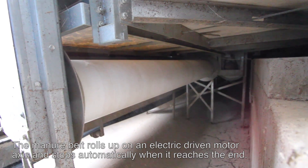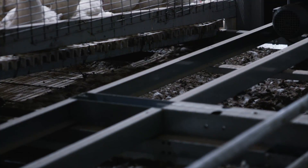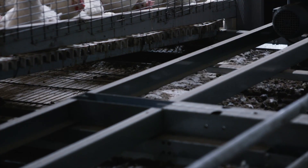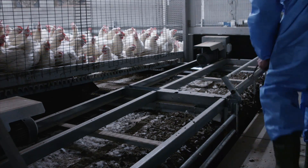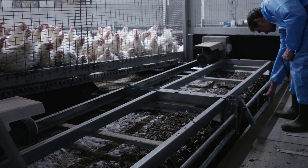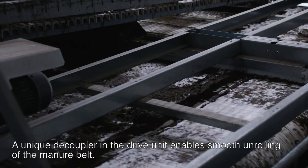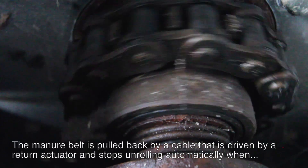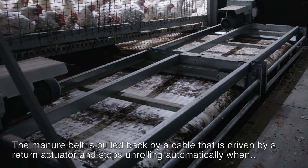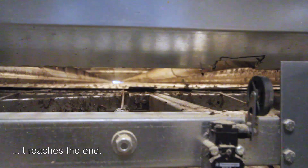The manure belt rolls up on an electric driven motor axis and stops automatically when it reaches the end. A unique decoupler in the drive unit enables smooth unrolling of the manure belt. The manure belt is pulled back by a cable that is driven by a return actuator and stops unrolling automatically when it reaches the end.